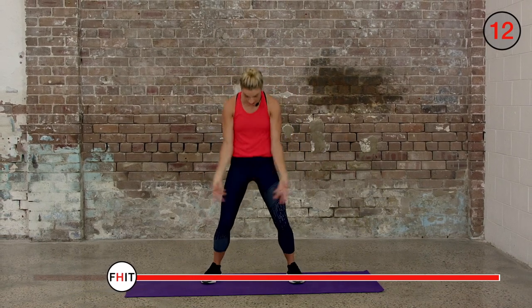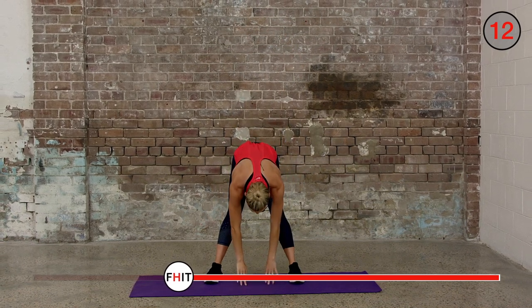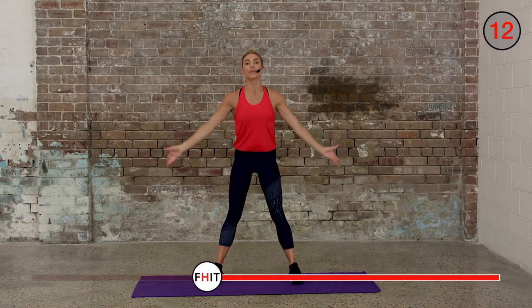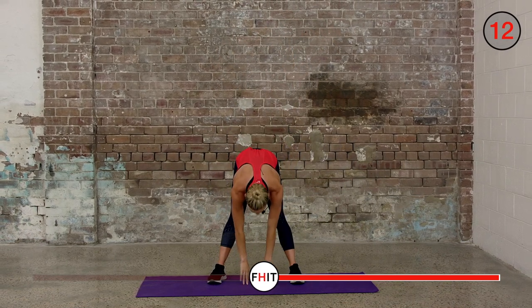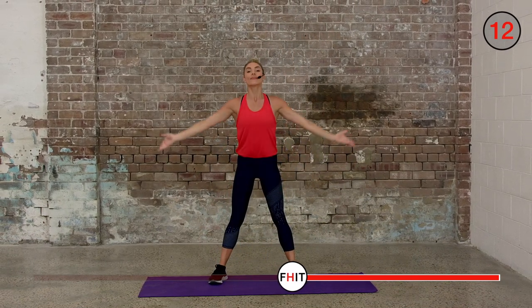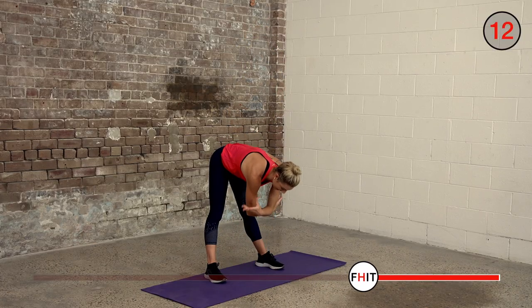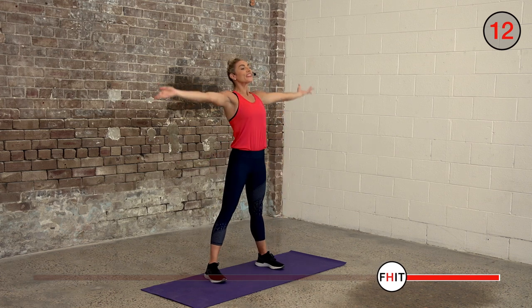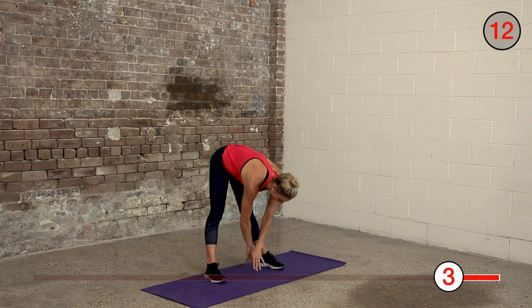Big breath in and out, hands to floor. Big breath in and out, hands to floor. Big breath in and out. And in and out, hands to floor. Last one in and out.